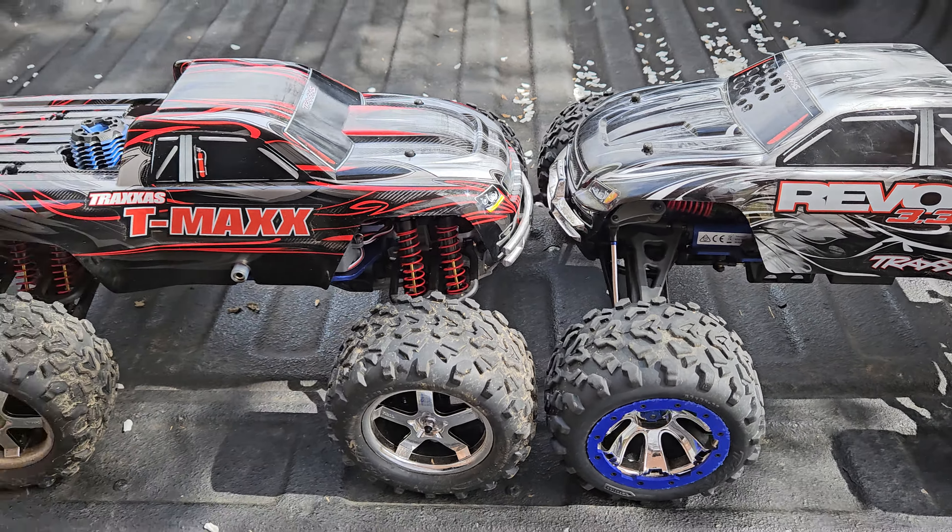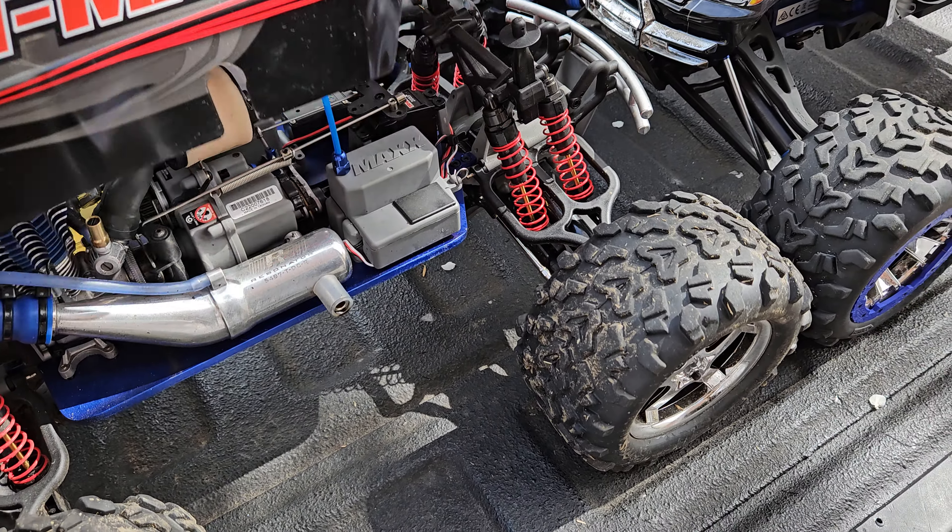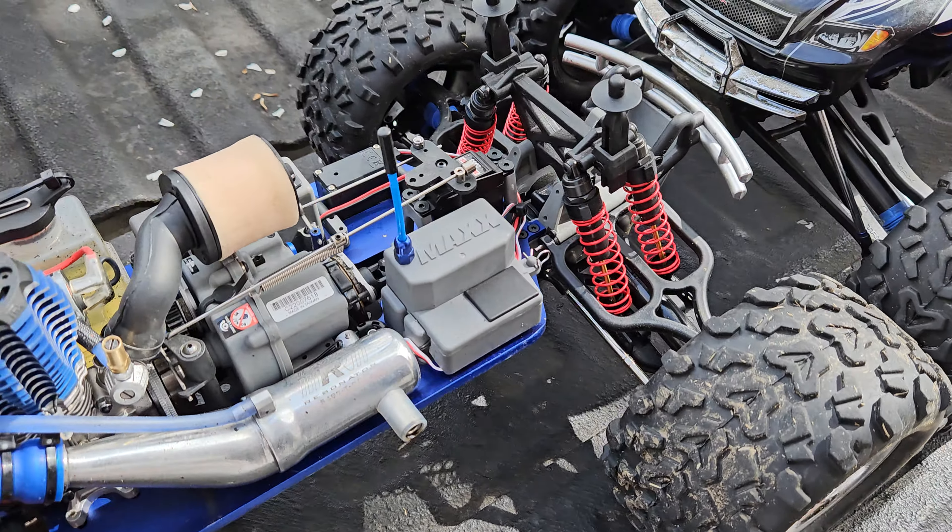I'll go over each one real quick. This one here, the T-Max — haven't done much to it, it is for the most part stock except for the OS 11k carb, and I actually upgraded to the metal T-Max big boy shocks with the titanium coated shock shafts. Other than that it is all original. I did put the aluminum wheelie bar wheels on it and that is pretty much it.